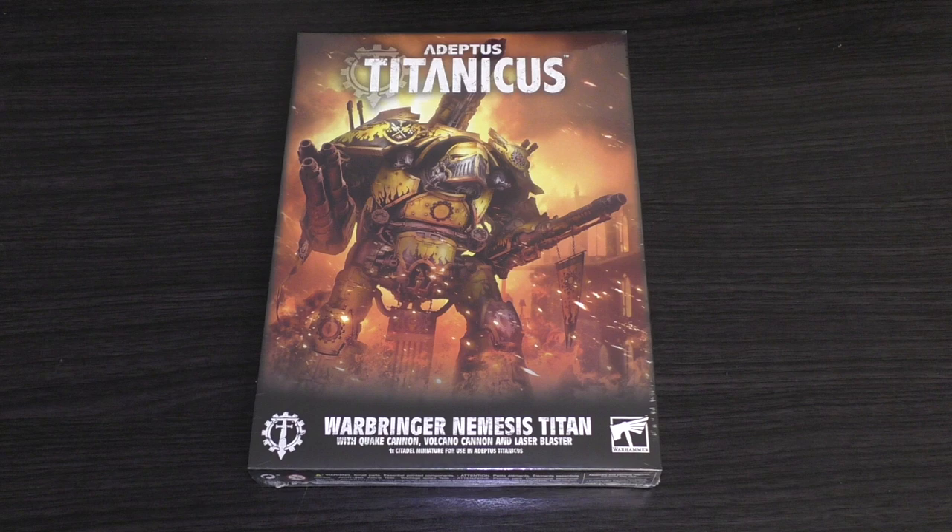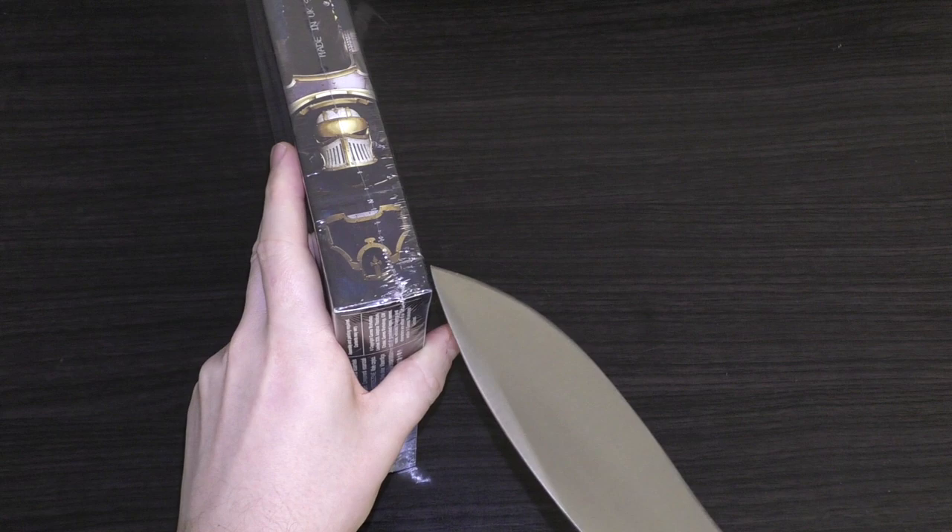I would have liked to have seen more weapon options for the arms though. In my opinion it seems like they've purposely limited these weapons so that you can buy extras to change them. I'm not sure you'll be able to change the top Quake Cannon to anything else though, but we'll see once I've built it. Anyway, let's have a little unwrap.